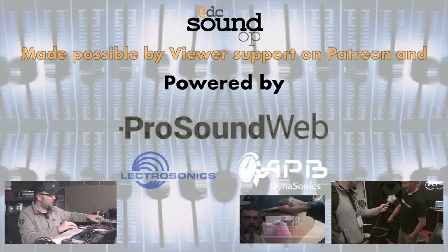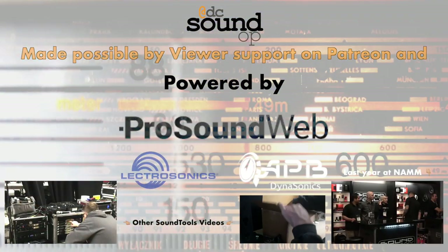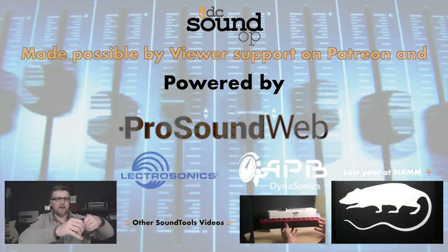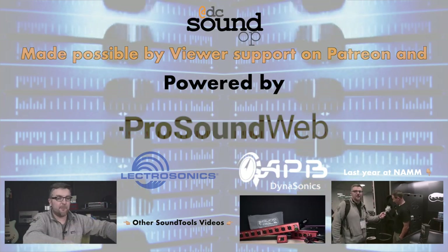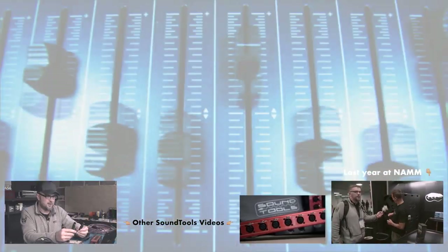Good morning! We're jumping right in. It is always a privilege to have Mr. Dave Rat on the channel. Huge thanks to the whole Sound Tools crew for coming in early during an incredibly busy trade show to help shoot this video. So grab a coffee — it's an early morning in Anaheim, California. I just asked Dave what the team has been up to since we saw them here last year.